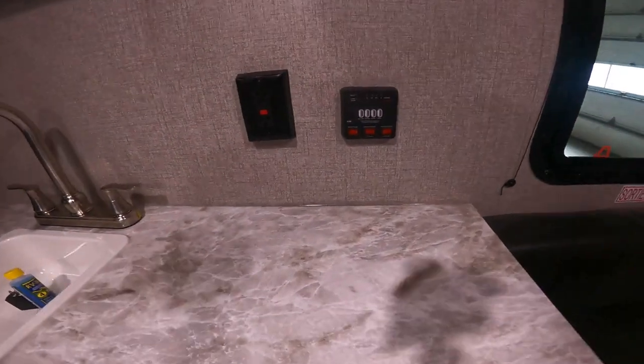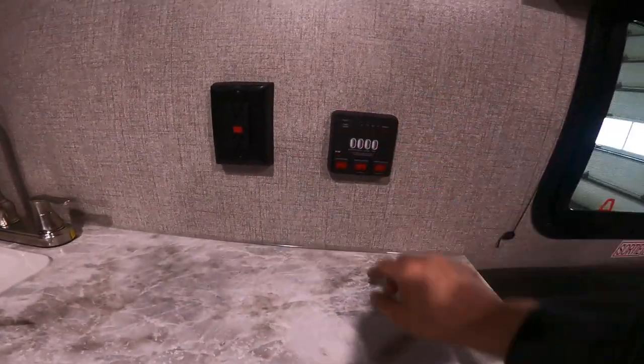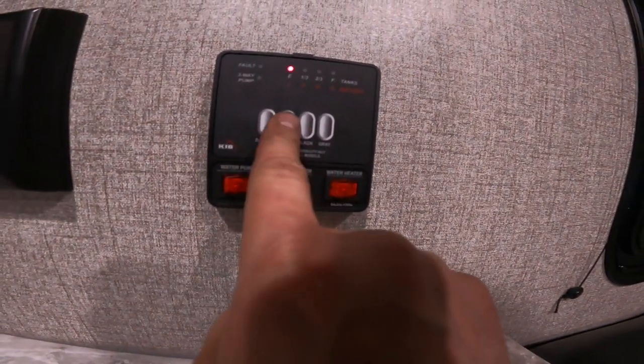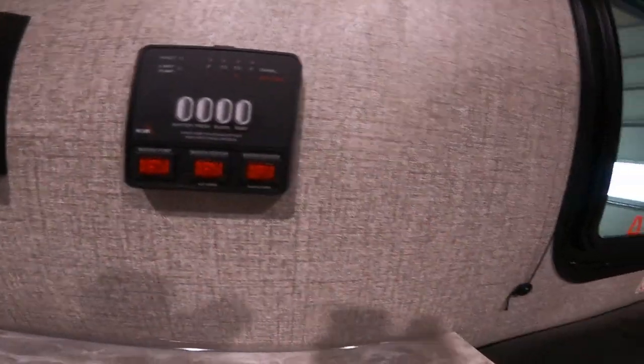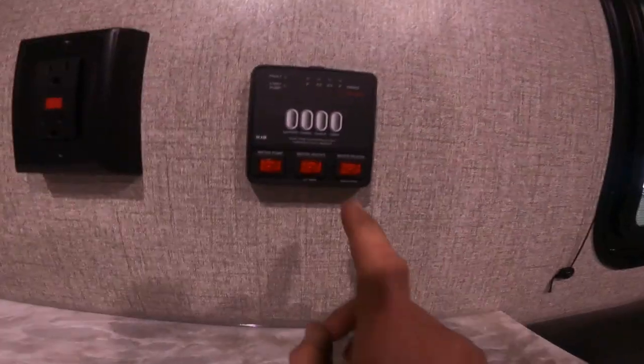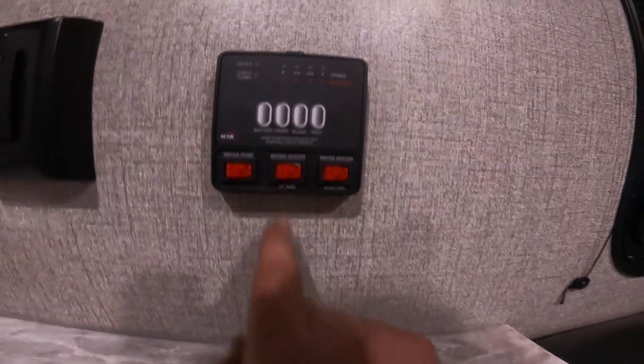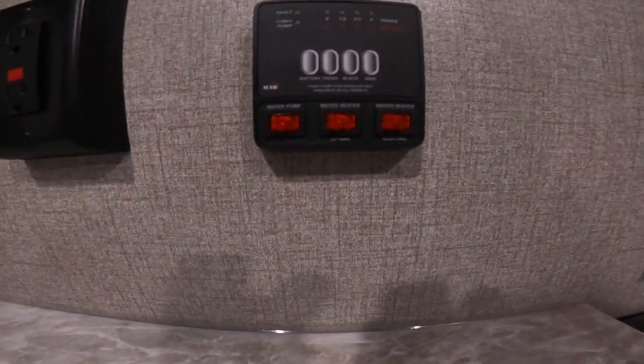As we stand up here, you'll notice your indication panel. This is where you'll come to see your battery levels, your fresh water tank level, and your black and grey water tank levels. You will also find switching for your water pump and for your water heater on gas or electricity.